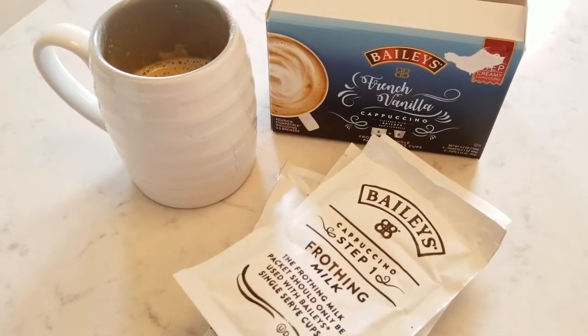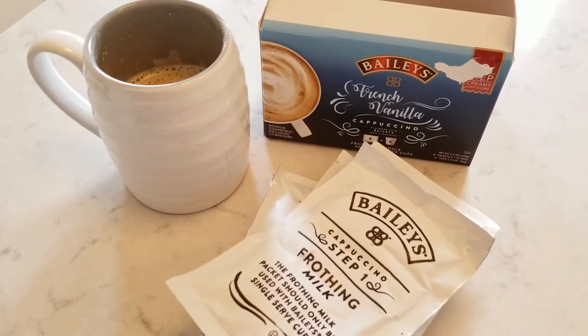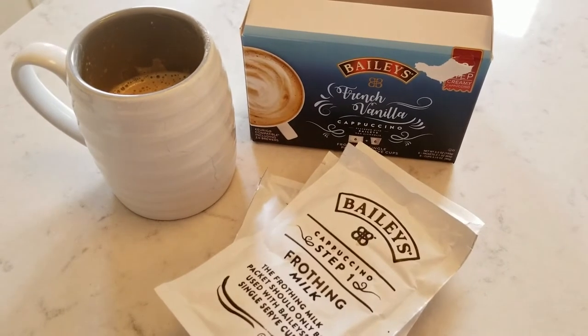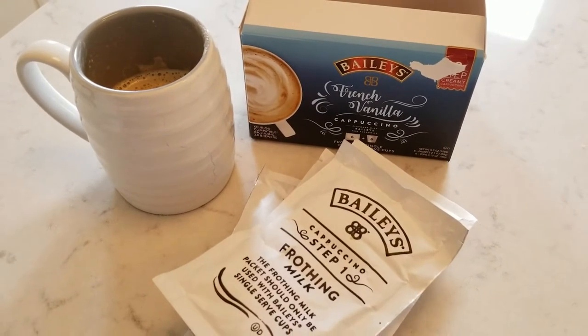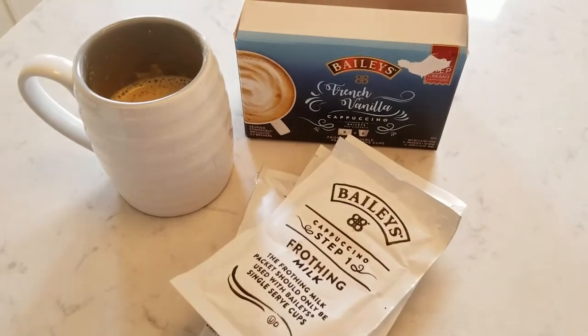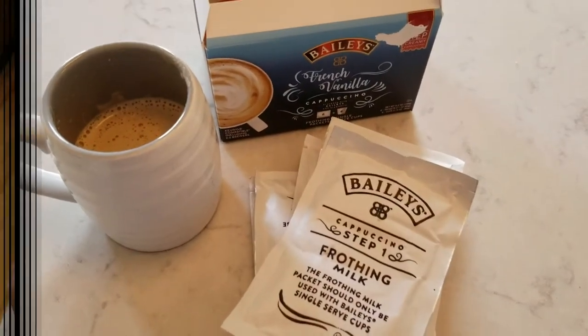This is the Bailey's French Vanilla Cappuccino. It's a two-step process, compatible with all Keurigs including the 2.0 Brewers, and it includes six frothing packets and six single-serve cups. You can pick it up on Amazon — I'm going to have the link down in my description so you guys can get it.